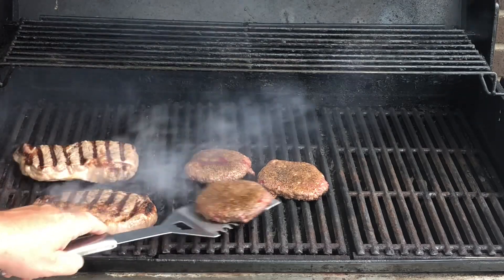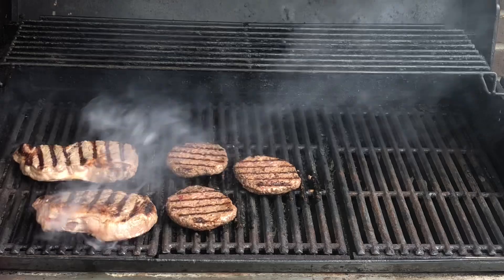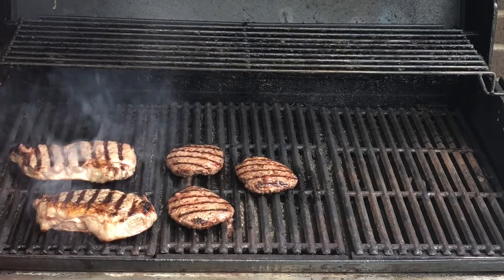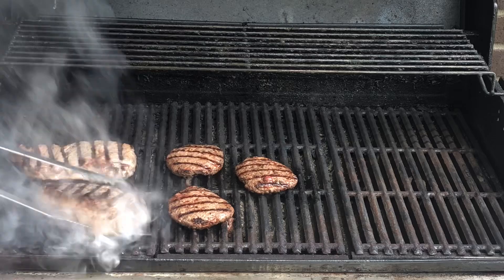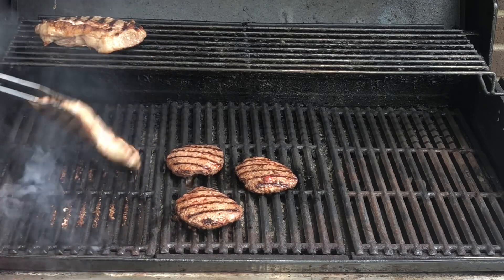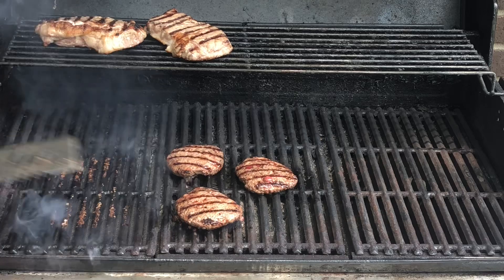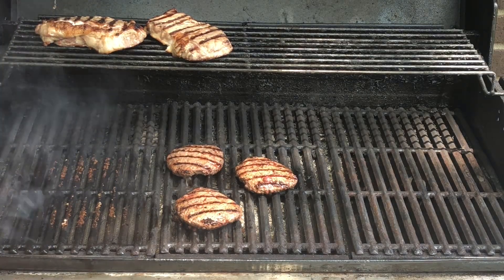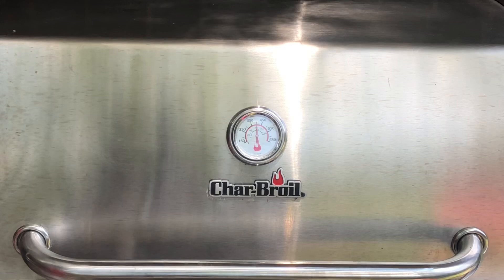Hamburgers are ready to turn. And we're gonna do two more minutes. It's been two minutes on that side. They're seared good. I'm gonna take them and put them on the top. And here's where I go from high — I'm cutting the fire completely off. Close the lid, and we're gonna let everything finish cooking.